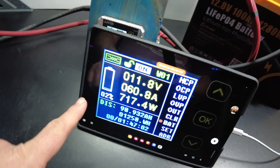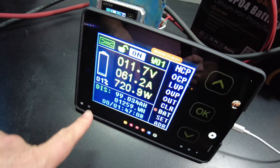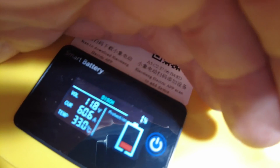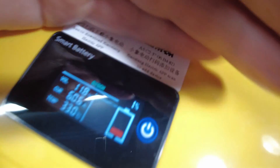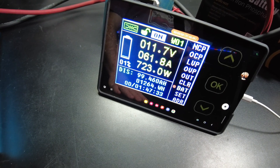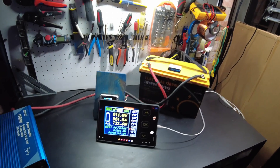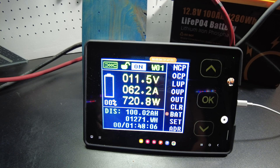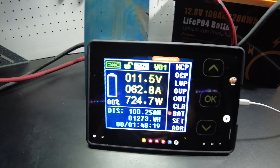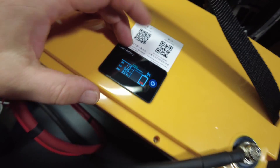We are down to 2%... almost at 1%. There it is, we're at 1%, and it's saying the same thing on the little screen up here. So we've got 99.4 amp hours, 1,264 watt hours. We will pull full capacity on this battery. There it is — 100 amp hours, 1,273 watt hours, and we've got a little bit to go in the watt hours. We're showing 0% on the screen. This screen is pretty awesome.